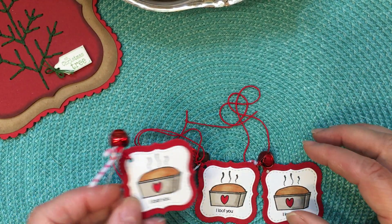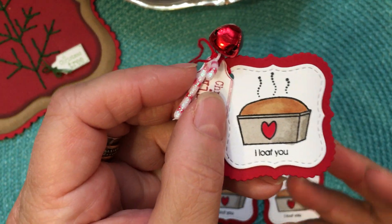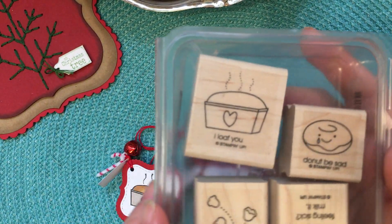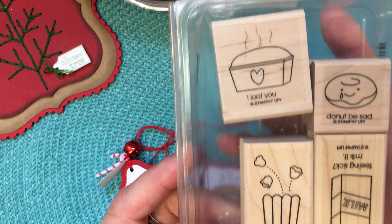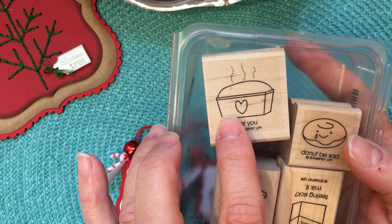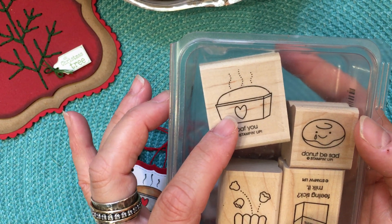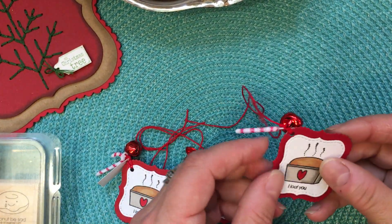I also made a few Christmas tags. On my Instagram last Christmas I shared this particular stamp — it's called Comfort Food from Stampin' Up and it's a retired set. I was looking specifically for a pumpkin bread, zucchini bread, or banana bread type loaf pan stamp. I wish someone would make a larger die of it so I could make bigger Christmas tags, but at least I found it and was able to make these cute little tags.